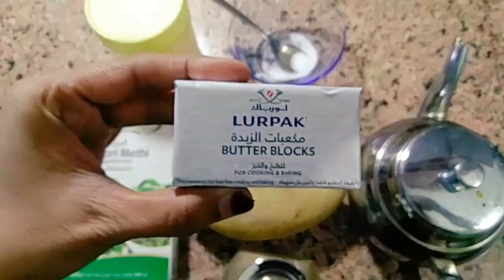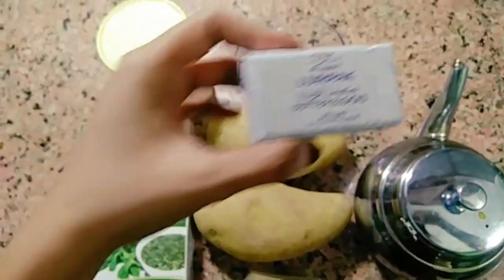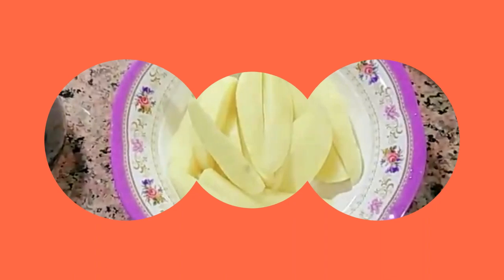Now butter — unsalted butter. I want to add it last. Now I want to add the ingredients.